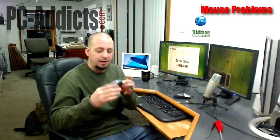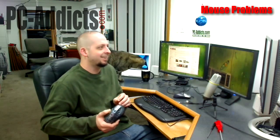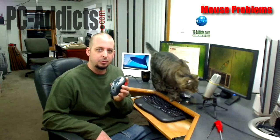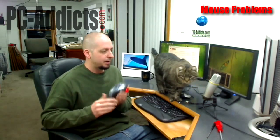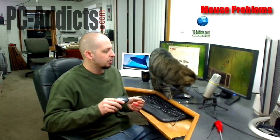Hey, I'm Chris Davis. In this episode we're going to be tearing apart a mouse. I'm not going to tear apart this one because I already did, and the whole reasoning behind doing this video is because I started having some problems. What was happening is I'd be working and all of a sudden you'd hear that doo-doo sound, like as if something USB unplugged.